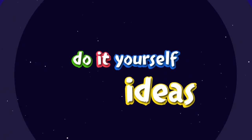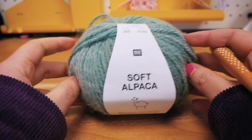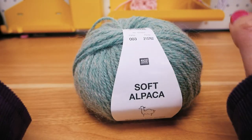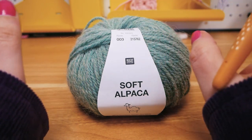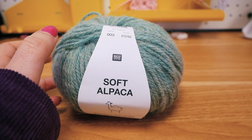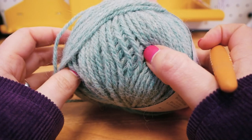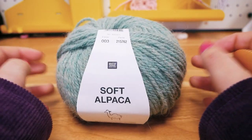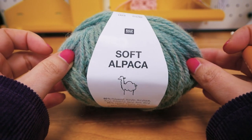Hi guys and welcome to DIY Ideas and welcome to a new basic video. I will show you crocheting 101 — everything you really need. Maybe you've seen other videos like this on my channel. I really like to do these every few years, basically just to cover the basic things you need to know.